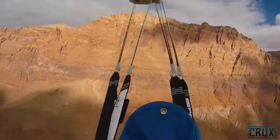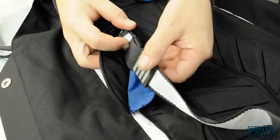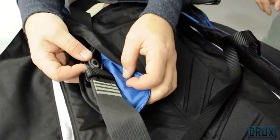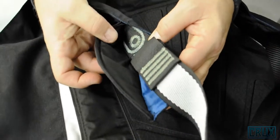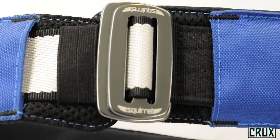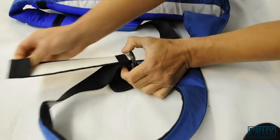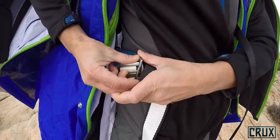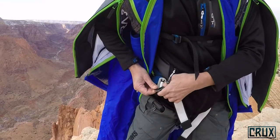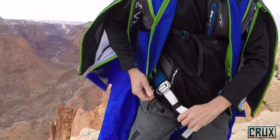The Crux uses the same Dyneema webbing as can be found in the Stream. The Crux has integrated risers for low profile and light weight. For the Crux, we custom designed some aluminum plate buckles. These buckles are strong and they're anti-slip. Another advantage to these custom plate buckles is that you can attach or release your leg straps without putting your foot through the loop.